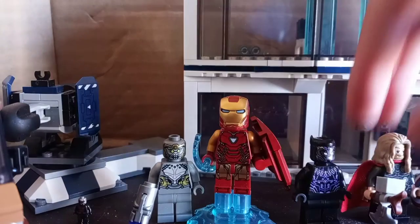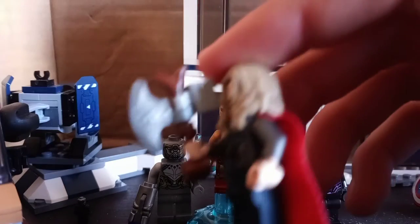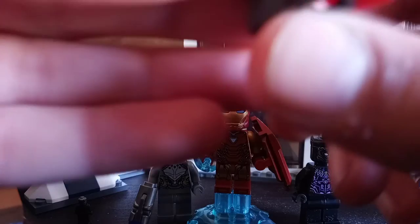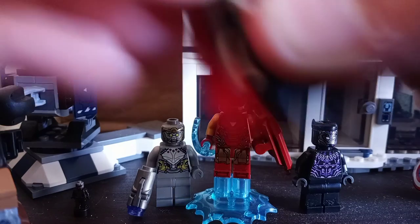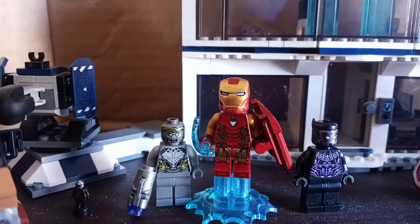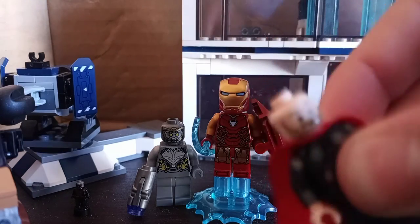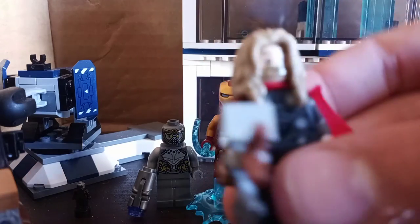Next up is Fat Thor. He has a really nice Stormbreaker build — the same build since 2018 — as well as nice front torso printing, a nice face print, and an interesting hairpiece. His back face print features him energized and getting ready for battle. Remove the cape piece and you can see nice back printing too. This variant of Thor only appears in the $150 Guardians ship set aside from this one, so not the most common minifigure to come by, but still a really good one.